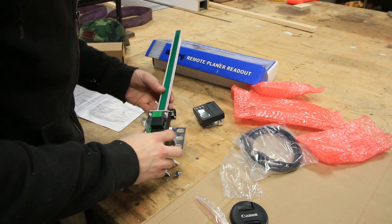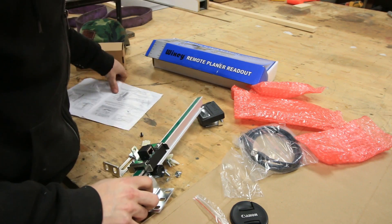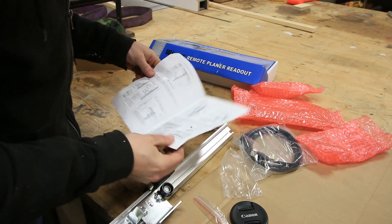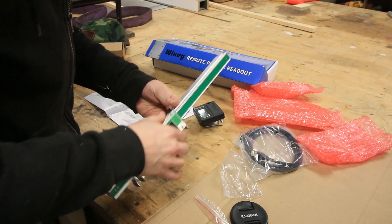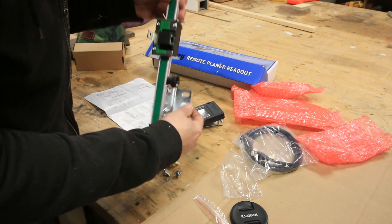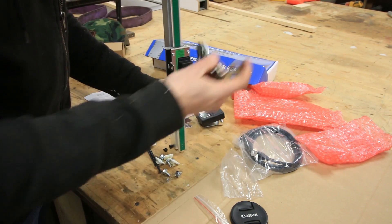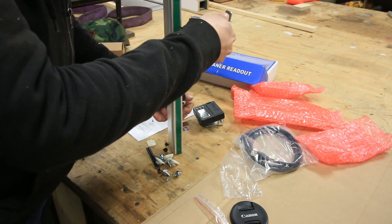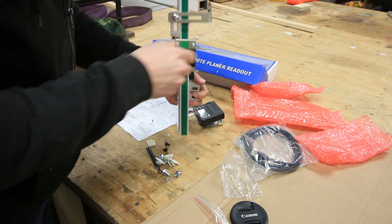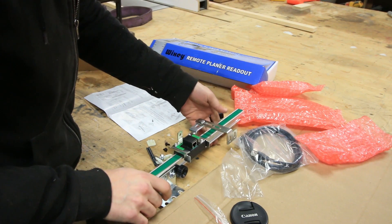So this thing is pretty simple. It's got a slide here that goes up and down. According to their manual, you can mount this thing a couple of different ways. You can either mount the slide to the table or mount the reader to the table. I'm going to mount the reader — the bar — to the face of the planer. There's a magnet here, and that's how this goes up and down. I'm going to do something along those lines and get it onto the planer. Let's check it out with the planer and see how this is going to fit.